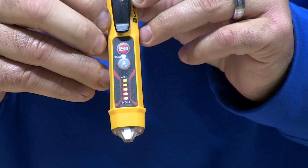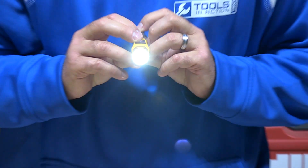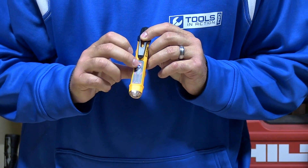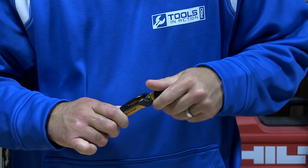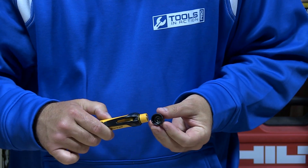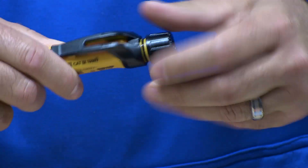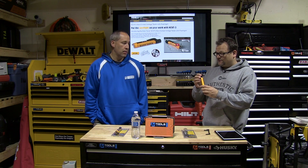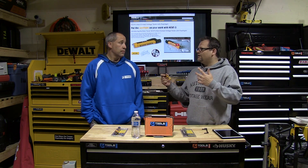This is a non-contact voltage tester with flashlight. The proximity sensor indicates voltage strength — 12 to 1000 volts. It has a bright flashlight, and IP67 rating, meaning it's dustproof and waterproof — pretty tough for the job site. It's not submergeable, just water resistant, though it does have a rubber o-ring and is definitely built pretty well.